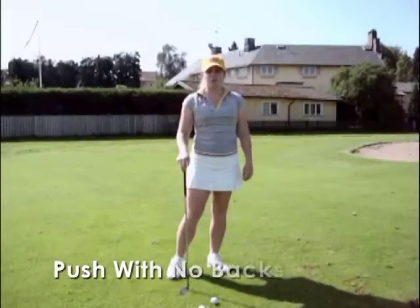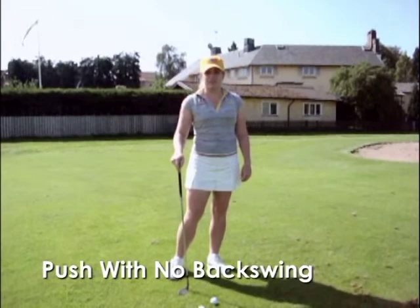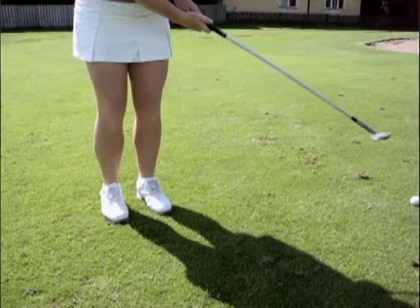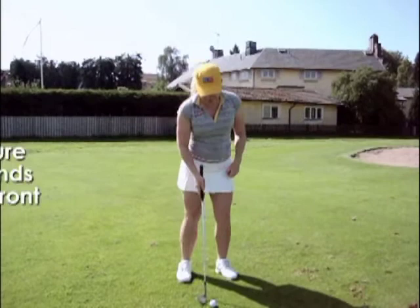I'm going to show you a drill that I use for beginners most of the time. It is to make sure that the hands stay in front and you keep the same angle on the club face. I'm going to push the ball with no backswing. This can be really hard — I've done it quite a bit — and I make sure my hands stay in front.